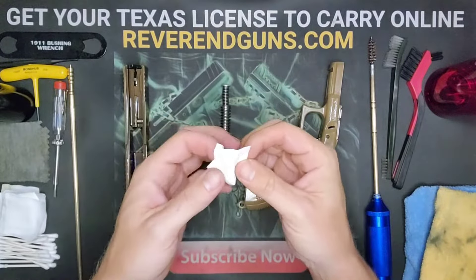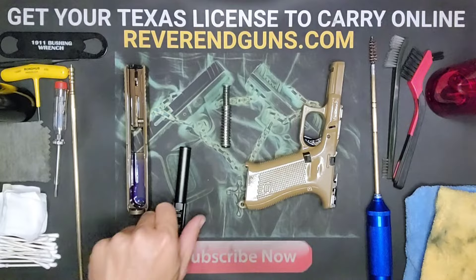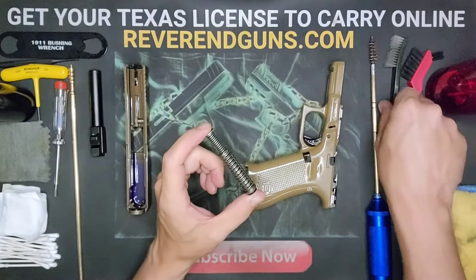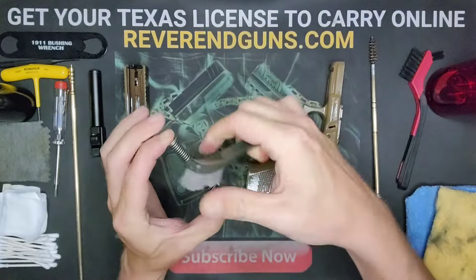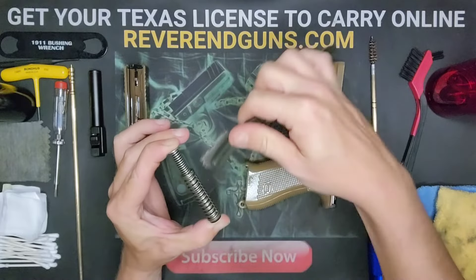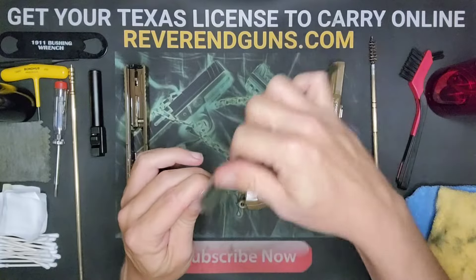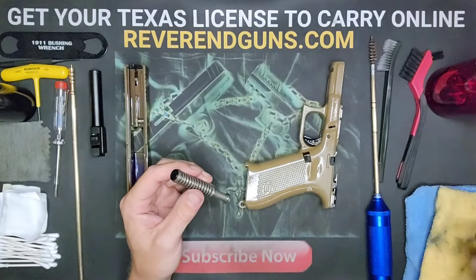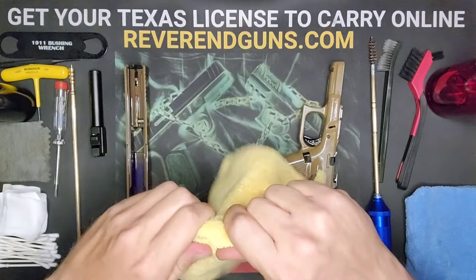As you can see, really no more black on here, so we'll call the barrel done. Grab the guide rod and go over that real quick — brush in between the springs to remove any crud that's on there. Make sure you get the ends real well, then grab your rag and wipe it off. Guide rod and spring are done.